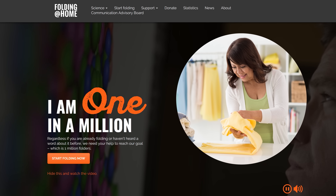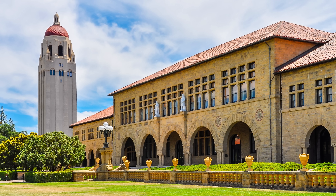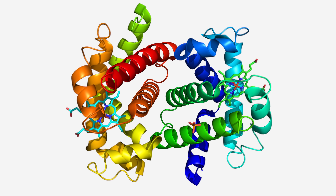And no, we're not talking about laundry. Folding at Home started at Stanford University, but is now run from multiple sites around the world. The goal is to research protein folding. But how does it do this with home computers? And what the heck is protein folding anyway?